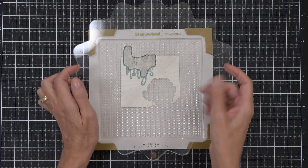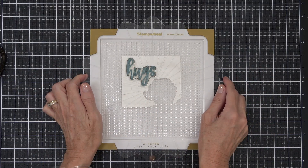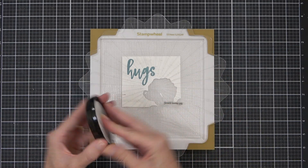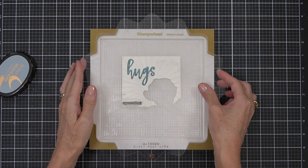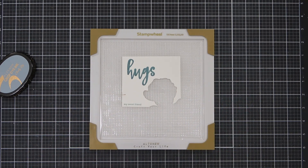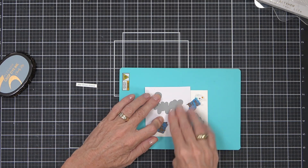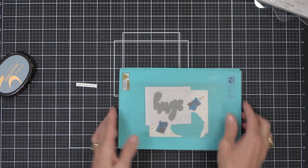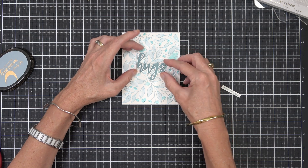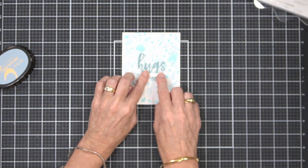Each time I re-stamp it goes down in the same position — similar to the MISTI, it has a lot of similarities there. I used the sentiment from Hello and Hugs and added a sub-sentiment from the same set, stamped with Cloudy Sky ink, which worked really well with the colour combination. I had to create a little template to cut out the sentiment because it's a solid die, then popped both sentiments up on the front of the card and added a few gems.